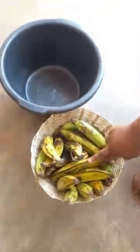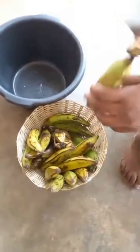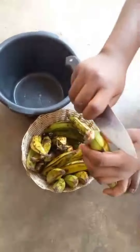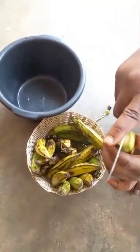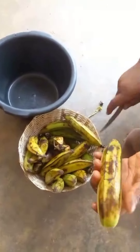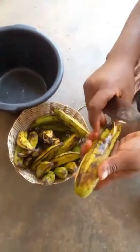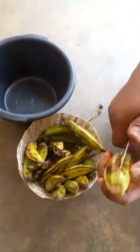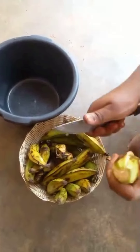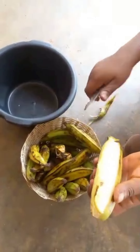We are going to do a few of our plantains. I have washed my plantains already. I will just go ahead and clean my plantains and peel them.